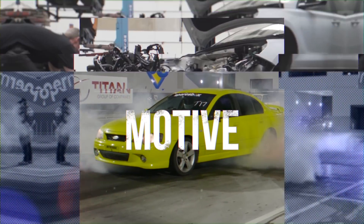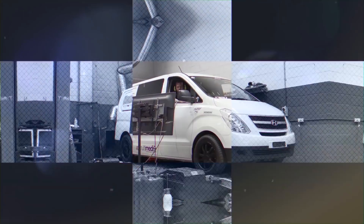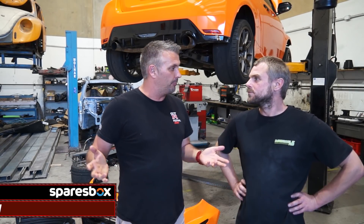What's up everyone? In this episode of Day Job presented by SparesBox, Grubb is going to be developing an oil cooler kit for the GR Yaris. With our GR Yaris doing so much track work, we decided that it needed something pretty important — an oil cooler kit — which obviously helps keep all temperatures in check, looks after the engine, and makes everything better.